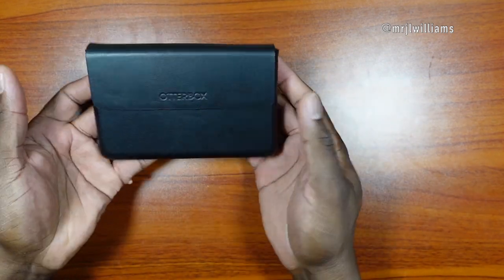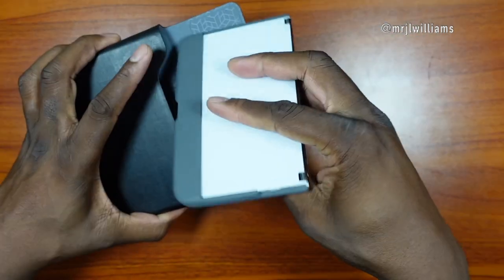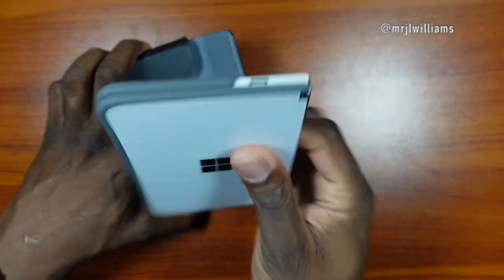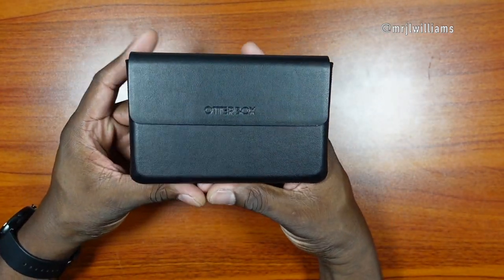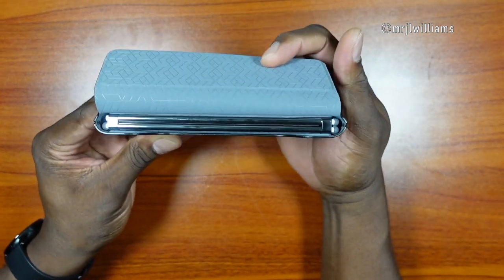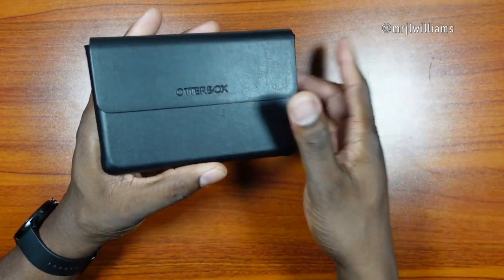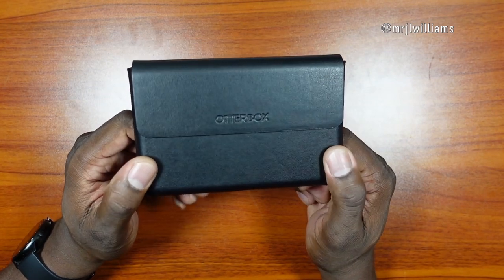You can actually put it in either way — it works however you want to orient it. It's a bit more snug with the bumper case on there. I've actually had this for quite some time — I'm just showing you the unboxing portion and demoing how it came to me.